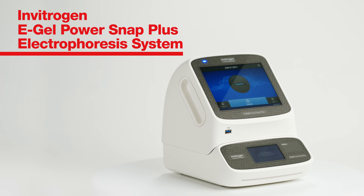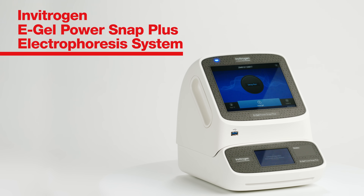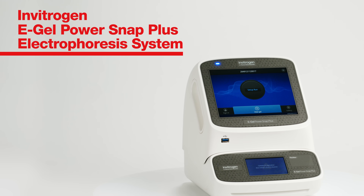The eGel PowerSnap Plus electrophoresis system — simplify analysis, expand possibilities.